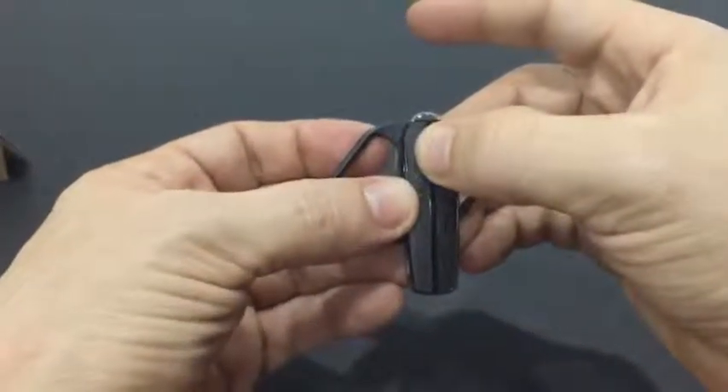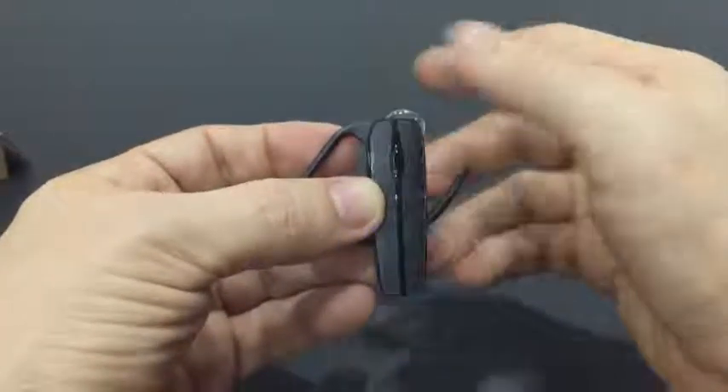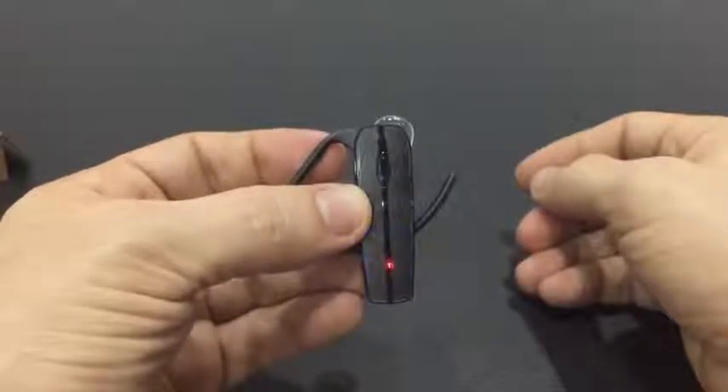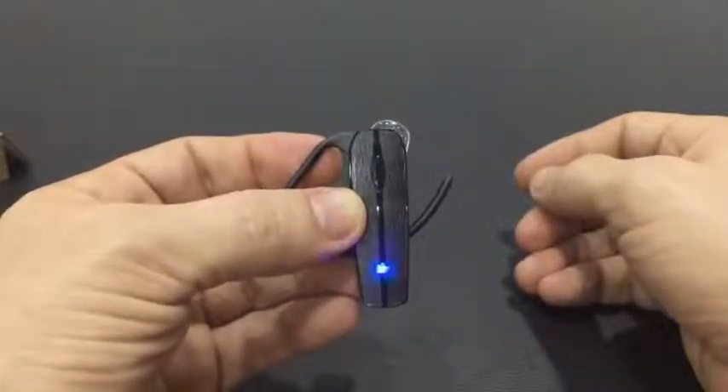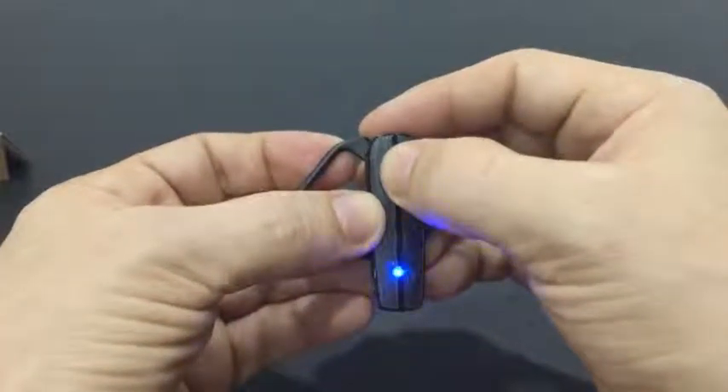I'm just going to hold the power button down until the indicator light goes on — there we go. You can see the lights are working, trying to find a signal. I'll go ahead and turn that off — and there it goes.